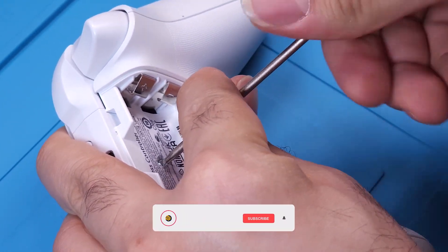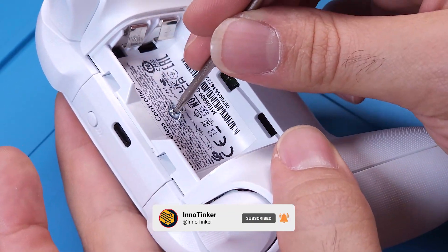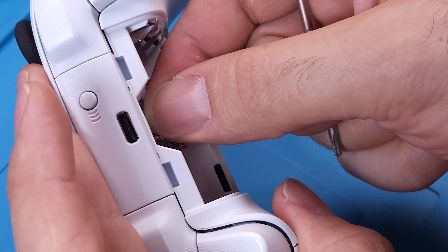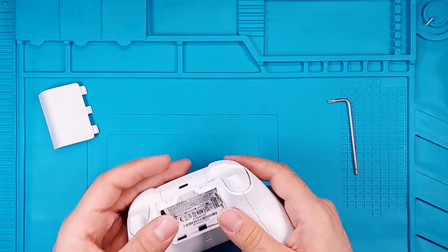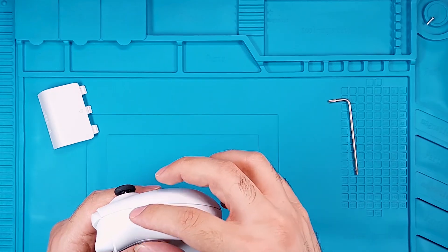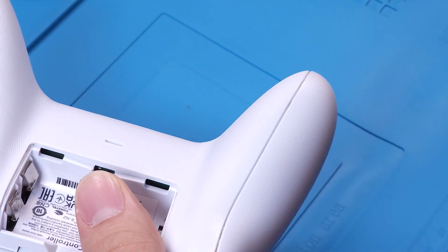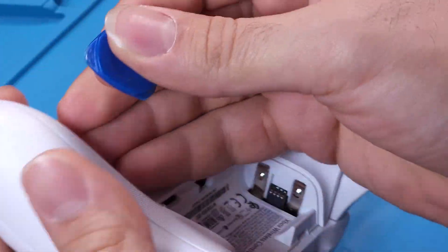As I disassemble the controller, don't forget to subscribe and hit the bell icon to stay updated with more tutorials — your support keeps this channel going. Next, we need to pry apart these two plastic pieces using a prying tool. It's best to use a plastic tool to avoid causing any damage.